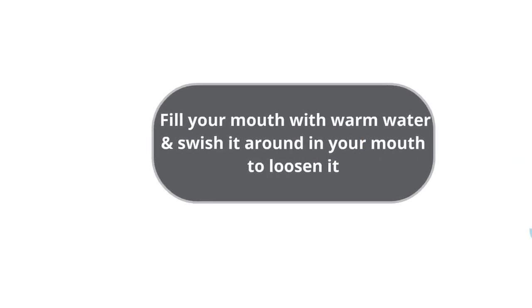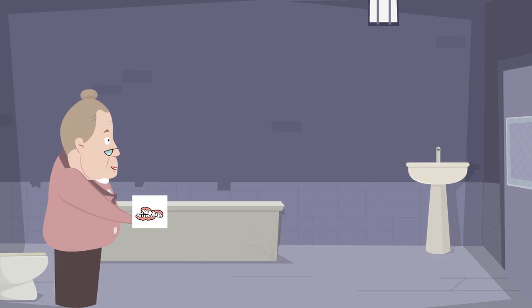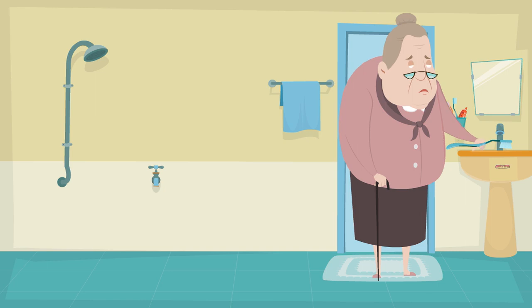If you find difficulty in removing the dentures, especially when you are using denture adhesives, fill your mouth with warm water and swish it around to loosen them. You may have to do it a couple of times until the dentures are loose. Once you remove the dentures, it is important that you wash off all the denture adhesive that is stuck on the inside.